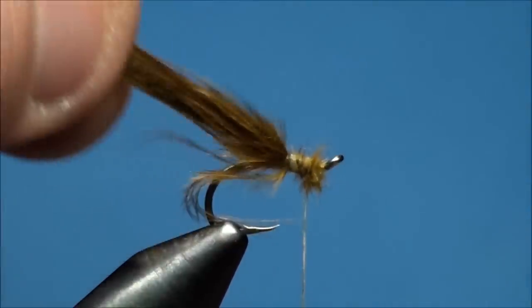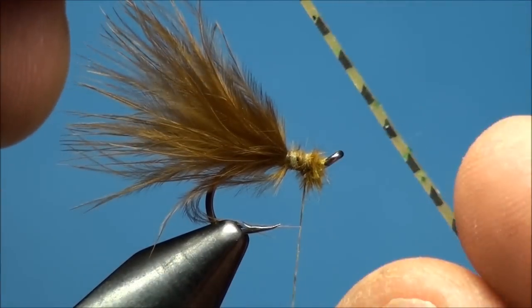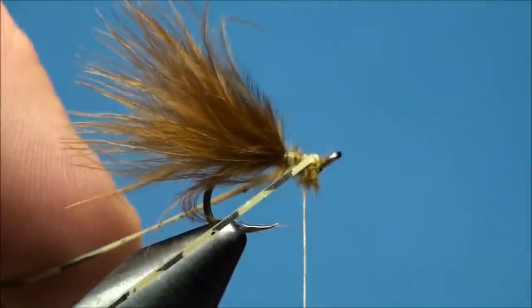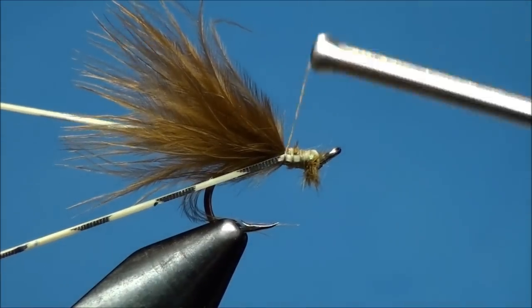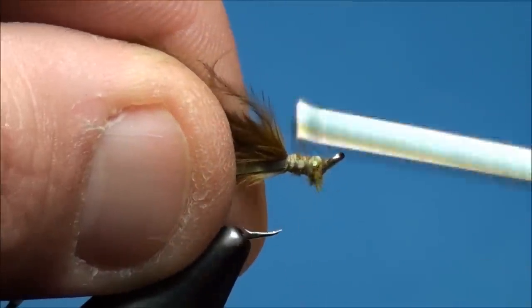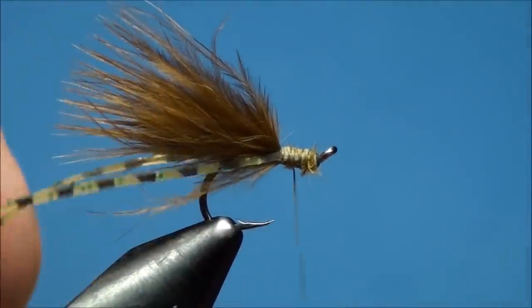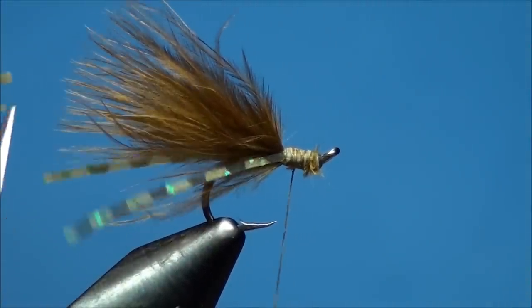With your thread hanging at the index point of the hook, prepare one strand of silly legs and wrap it around the hook shank just behind the eye. While holding each leg on the near and far side of the hook shank, begin to advance your thread back to the base of the marabou, ensuring that the silly legs remain on the near and far side of the hook shank as you wrap. Now trim the legs evenly so they extend past the marabou slightly.